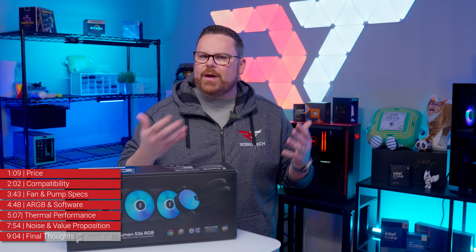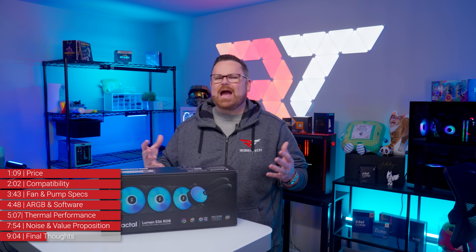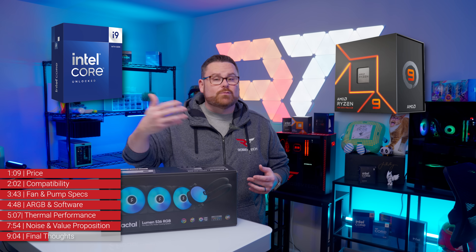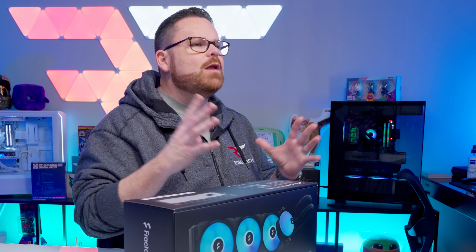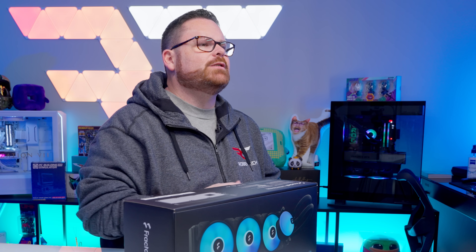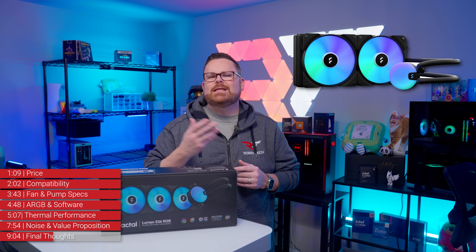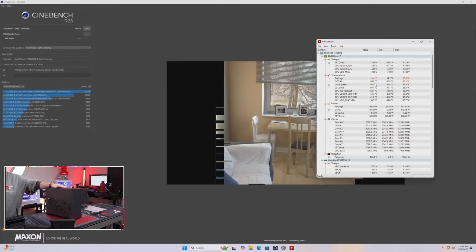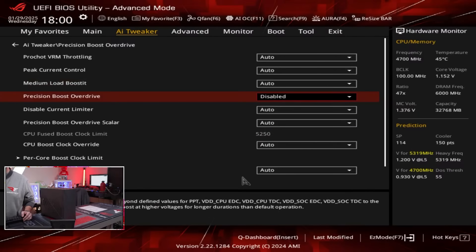Could the Lumen perform better with better fans? That's entirely possible. Understanding out of the box, this is not an AIO for hotter-running CPUs like 14th Gen Core i9s or 7000 Series Ryzen 9 CPUs. However, if you're trying to cool a non-K or non-X variant, or even a mid-range, or maybe even the Core Ultra or 9000 Series CPUs, that's a very different story. When we tried to use the 240mm Lumen inside of the Fractal Era 2 to cool a 9800X 3D, we had to go into the BIOS and step Precision Boost Overdrive down to keep our CPU from throttling.